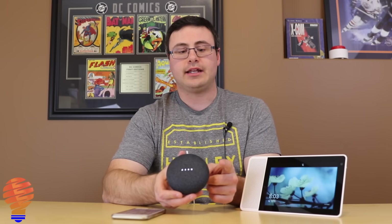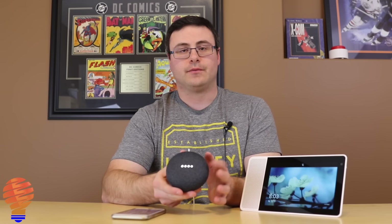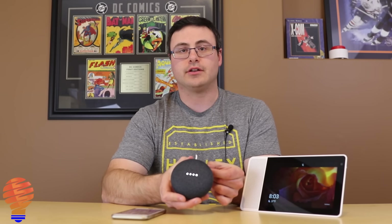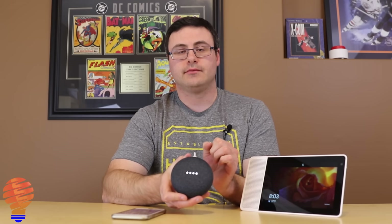So they're already telling you you're going to need the Google Home application. Now there are a couple of physical things you can do on this device. On the right side is volume up, and on the left side is volume down. There's also the mic switch on the back so you can mute it and bring it back on just that easily.